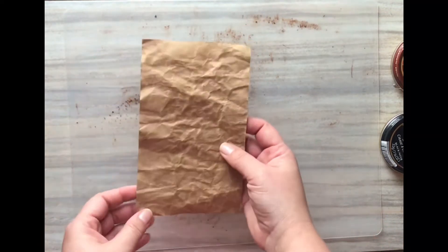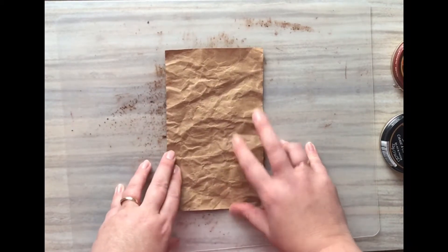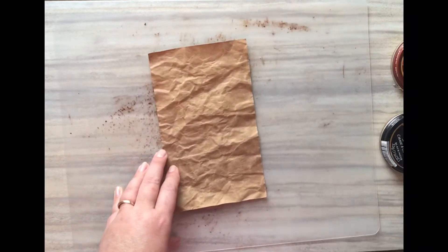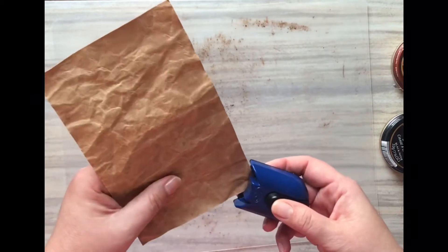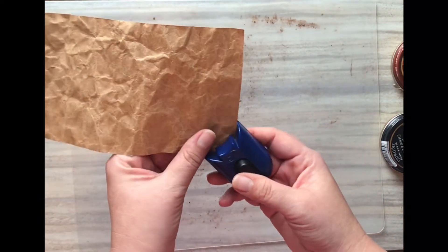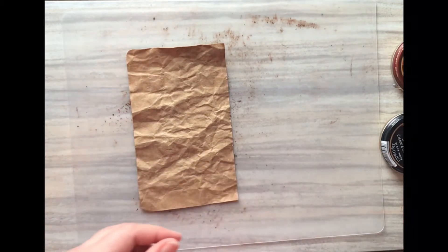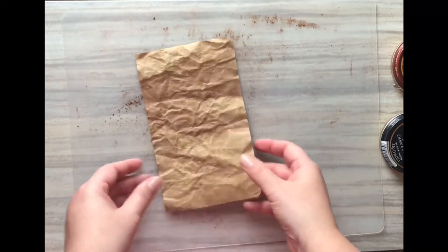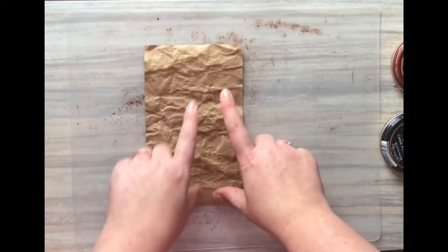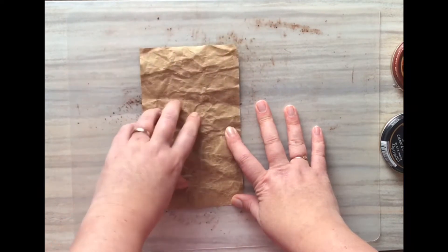I've cleaned my surface up from the glycerin and water solution and we're ready for the next step. I want rounded corners, so I'm going to punch those prior to the ink treatment. I have this super old Creative Memories corner punch — I actually just bought a new one but haven't opened it yet. This old one is still very functional; I've had it for about 20 years and haven't even had to sharpen it.